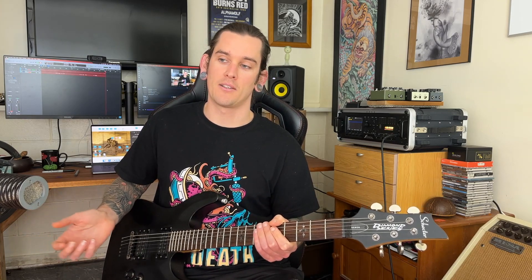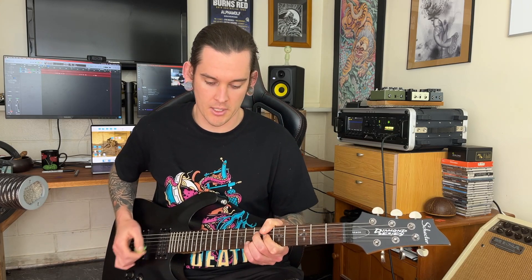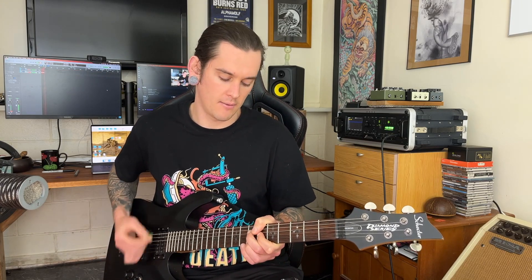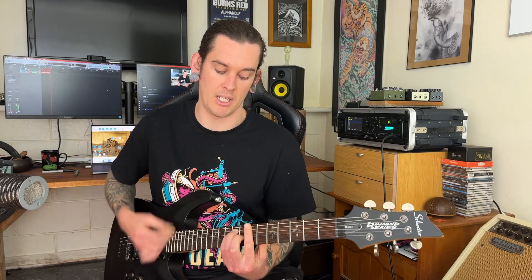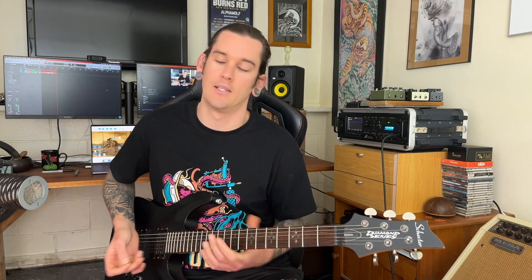I mentioned there was only one more part to the song — it's just a little turnaround. So when we get to the end of the verse, we're vibing along, then we go to an A major, and then a B major, and then we're straight back in.